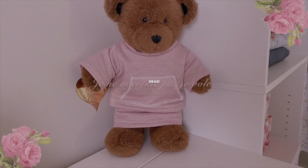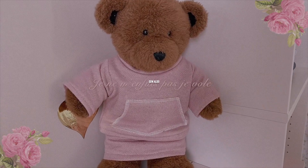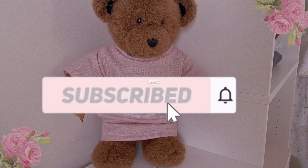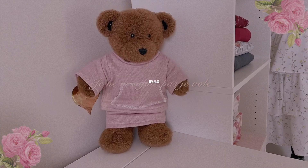That's it you guys, thanks so much for watching this sewing tutorial for beginners. If you would like to see more, don't forget to subscribe and hit the bell icon so you will get notified whenever I post a new one. I will see you next time — bye!